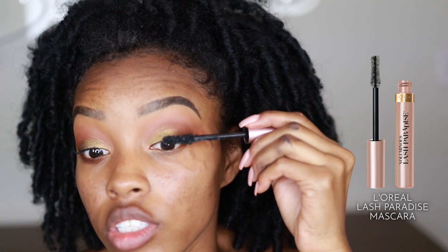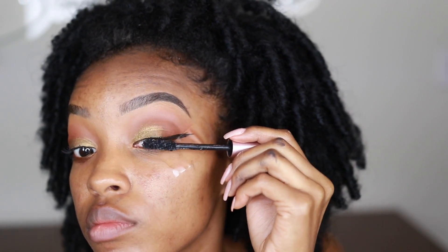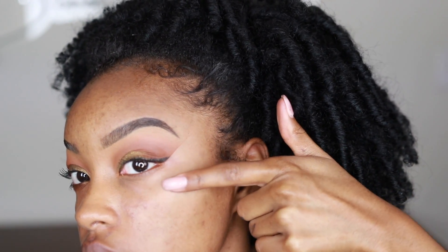That's what the wing liner is looking like before we peel off the tape. I did use the L'Oreal Lash Paradise mascara today, which you should also have in your stash. After that, you can go ahead and peel off your tape — peeling from the under eye towards the outer edge — and as you can see we have a nice clean sharp eyeliner.